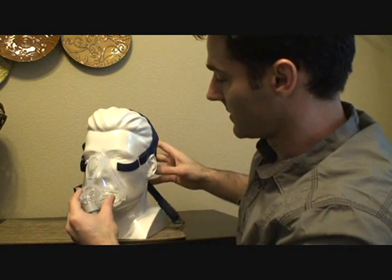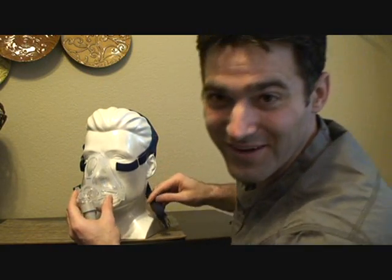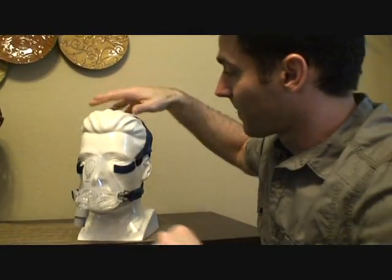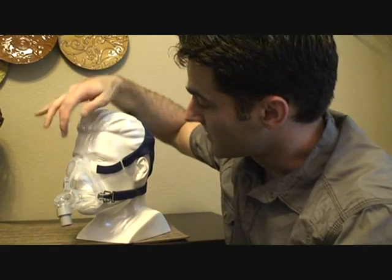Pull the headgear over the entire mask over your head like so, and then clip it in. Using a mirror for the first couple of times helps give you a feel for where it should be and where it's located.